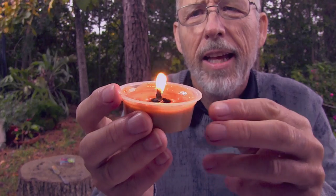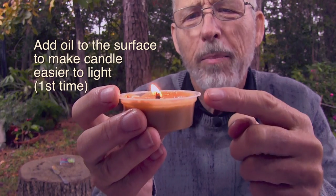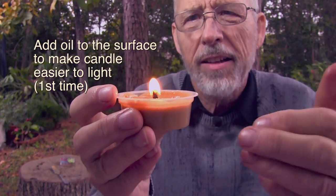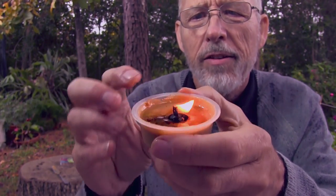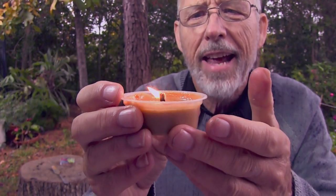If your peanut butter is not old and hasn't separated, I found you can put a little bit of peanut butter oil or olive oil on top of the peanut butter, and that will allow the candle to get started. Once there's an area that's dark brown next to the wick, it's very easy to start the candle after that.